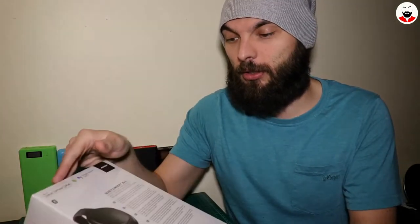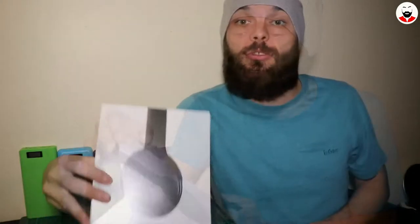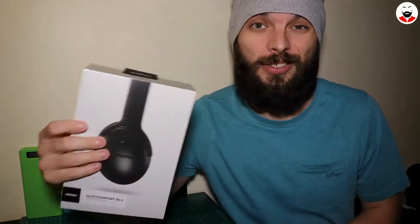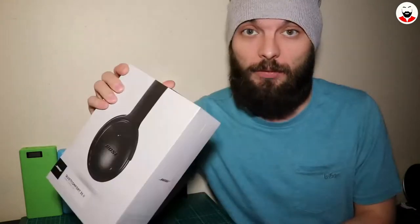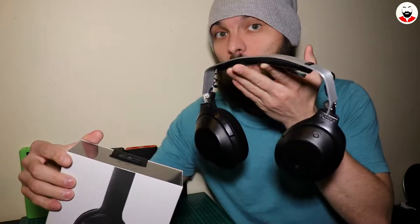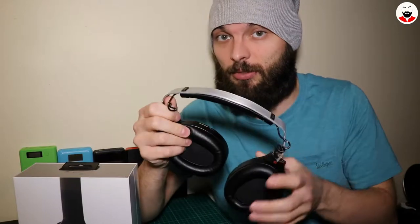But I actually never tried them. I tried the first generation and I lacked the comfort and the noise cancelling — unfortunately they created a pressure in my head and I could not wear them. I will give these a try since you all know what happened to my Sony MDR-1000X. Click on the video there if you don't. So let's unbox them.